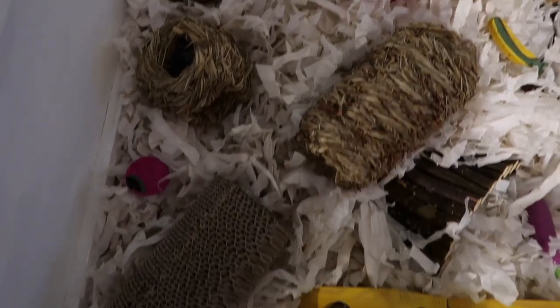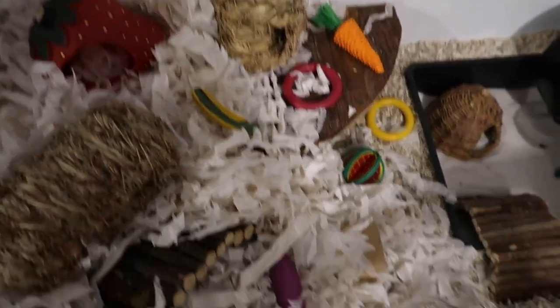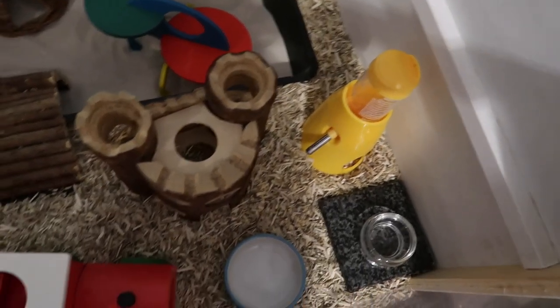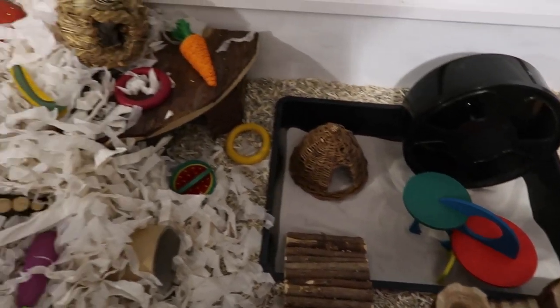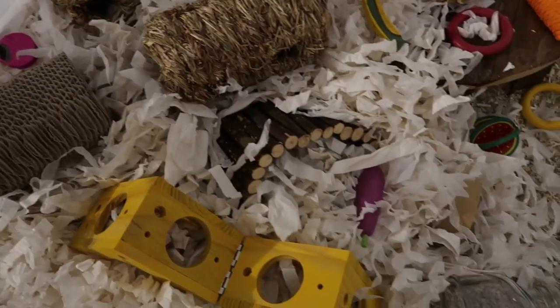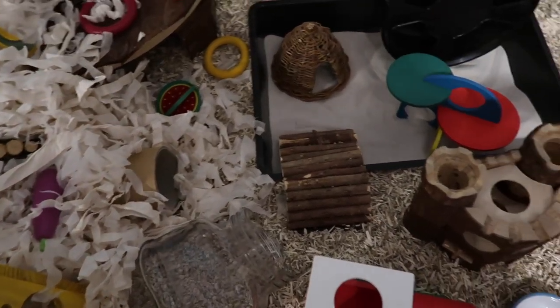Here's a little overview of the finished cage. I did go ahead and take out that loofah tube because it was just way too big, but this is everything else. So apart from the food and water, the cage is all ready. Hopefully in my next video I'll be able to show you a hamster living in here, but that is where I'm going to leave it for now. Thank you for watching — let me know what you thought of the cage in the comments and I'll see you in my next video. Bye!